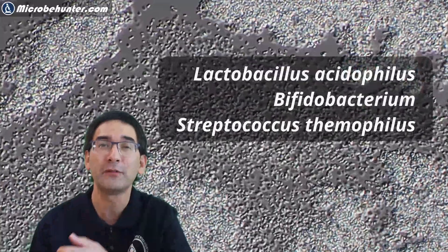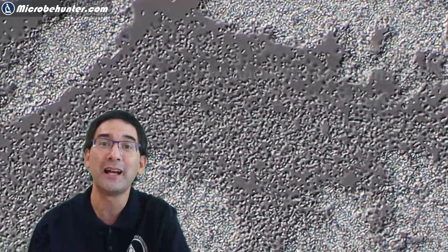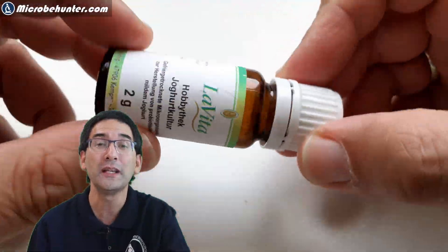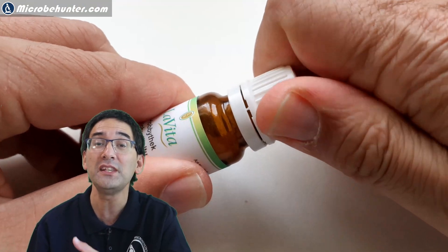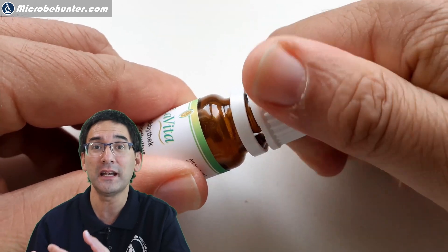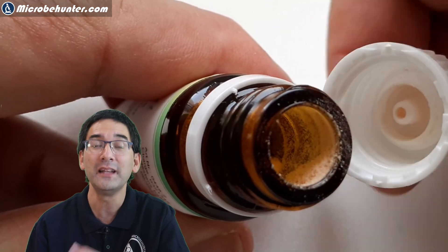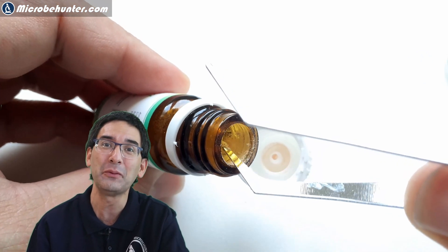Actually it's not that pure. As a matter of fact, there are three different bacterial species in the culture and if you buy it from a shop, you usually get it in a sachet or in a little glass bottle like this, and then the bacteria are freeze-dried. This means that the company has frozen the bacteria and then applied a vacuum, and this conserves them.